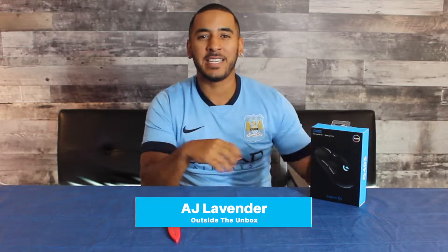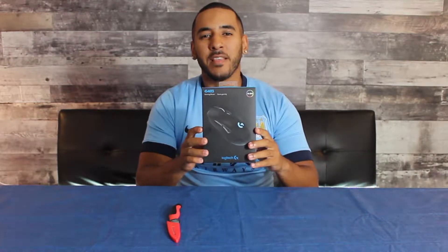Hey guys, welcome back to another episode of Outside the Unboxed. This is your favorite host with the most, AJ Lavender, and in today's episode I bring to you the Logitech G403 Wired Gaming Mouse.